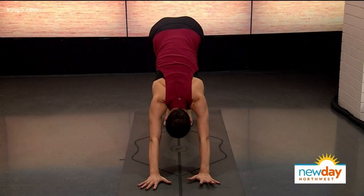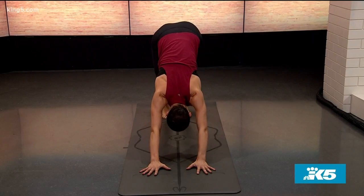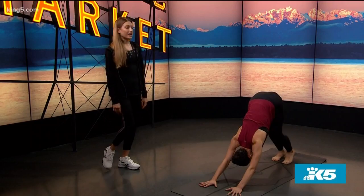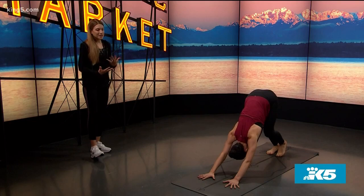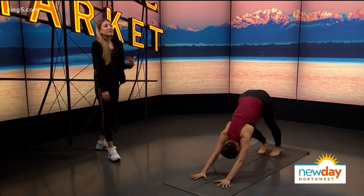From here, tuck your toes under and come to a downward facing dog, kind of just walking it out. Feel your legs getting extended, the blood flowing through your whole body, pushing yourself away from the floor to stretch out your whole spine, lifting your hips high. You're grounding yourself in both your feet and your hands — pulling and pushing away from the floor, moving your shoulders away from your ears and feeling your shoulder blades going all the way down your spine.